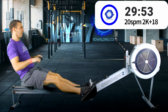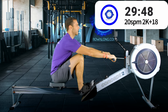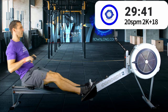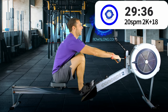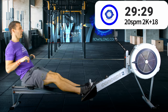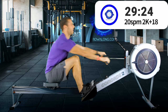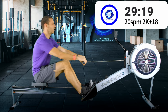For stroke rate, either watch me on the video or if you're listening on the podcast, you can listen to the whoosh of my flywheel and match that first if you struggle to hit rates. But hopefully after a minute or so you'll just fall into the rhythm of your stroke rate and not really need that outside source anymore.